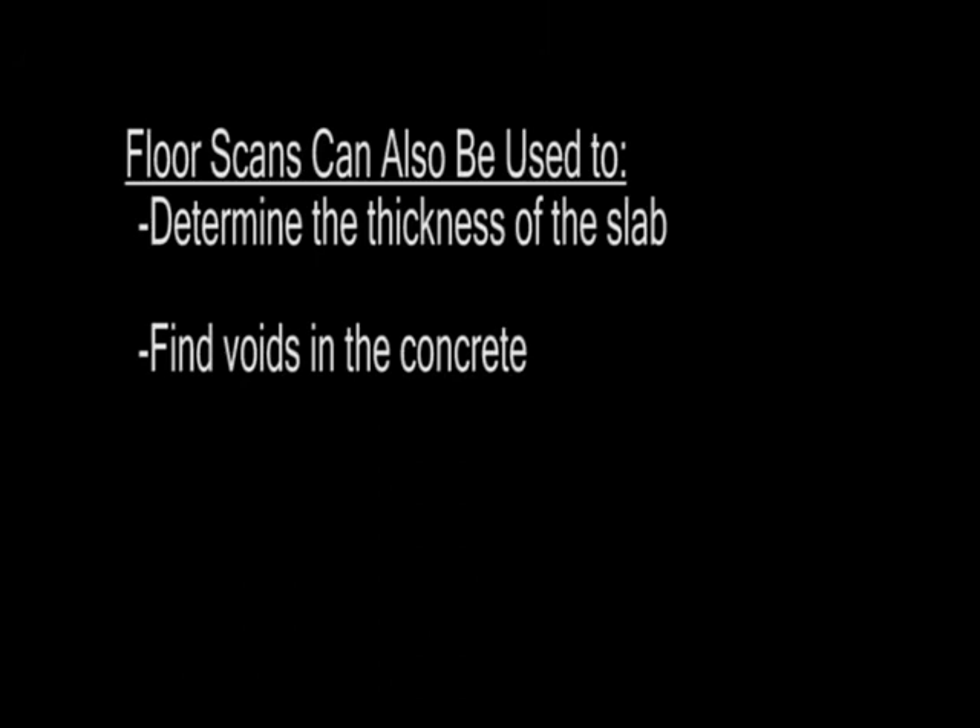In addition, a floor scan can also be used to determine slab thickness and voids.